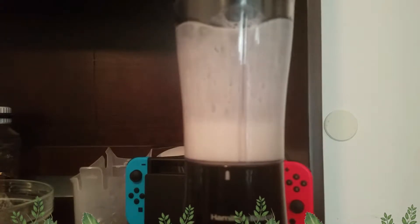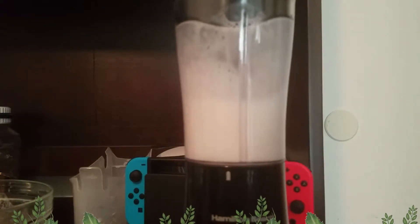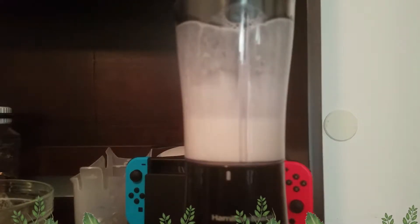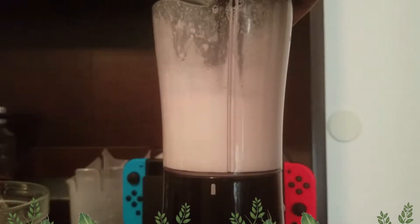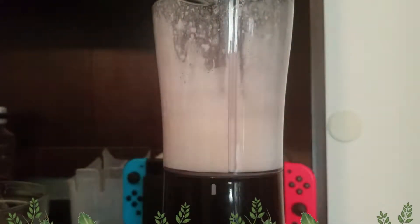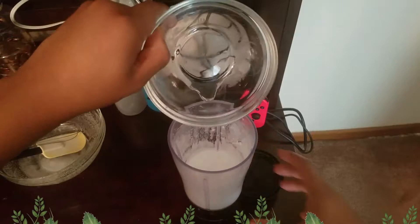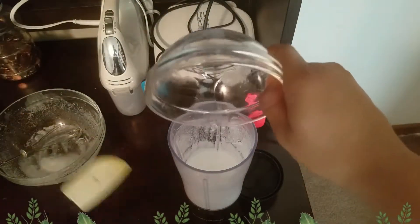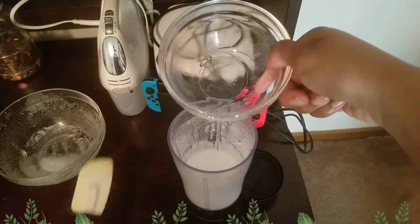I don't have an emulsifier blender, but I looked over at my regular blender and thought I'd use that — and it worked! You just want to mix it until it's thickened, let it cool a bit, then add your preservative and mix some more to thicken that lotion up. We like our lotion thick over here because it's really cold and we need a nice thick barrier.